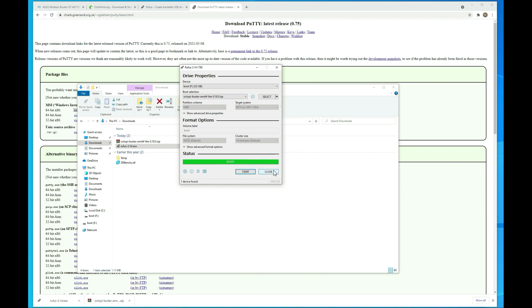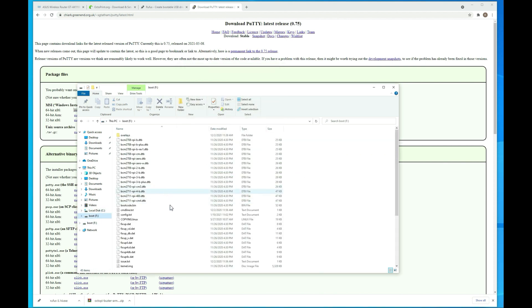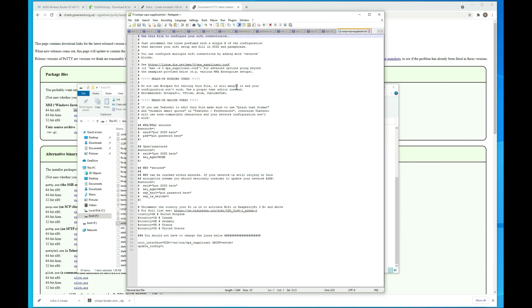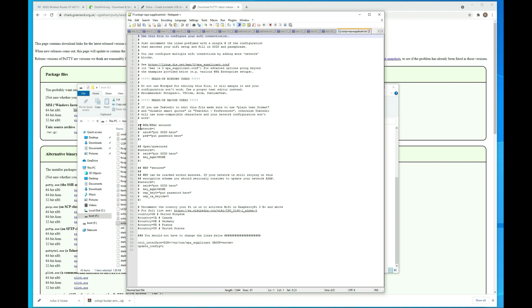Now that that's done, we'll close out of here and we have to add our Wi-Fi information. Go into the boot drive, then go down to octopi-wpa and edit this in Notepad or Notepad++. We need to uncomment the connection we're going to be using — I'm going to use WPA2. Make sure you remove the comments, because if you don't, even though you put the information in there, it's not going to work. Put your SSID here — keep in mind this is Linux, so it is case sensitive — then put your password in and save the file.